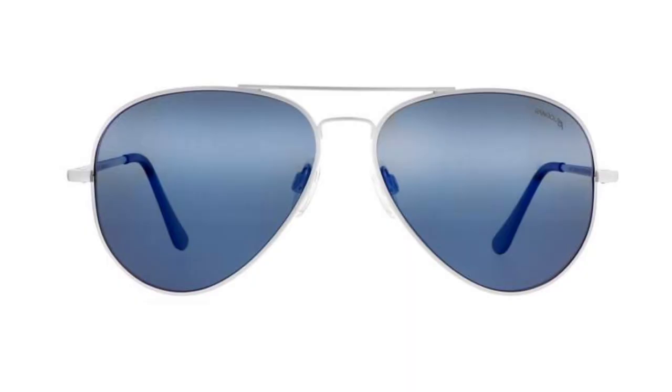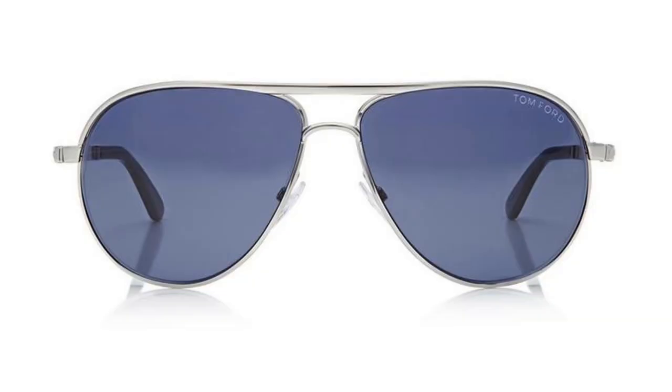A lot of people have said they thought it was going to be Randolph Engineering, specifically the Concords from their line — I'm here to tell you they're not. Other people have said it's the Tom Ford Marcos — no, it's not. And a couple people thought they were a pair of Ray-Bans. So after some detective work and spending some time looking, I found a pair and ordered them.